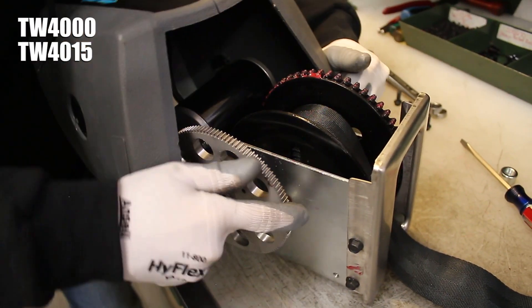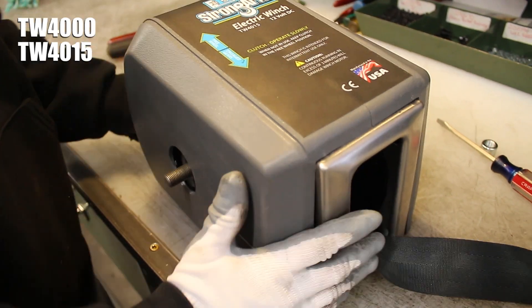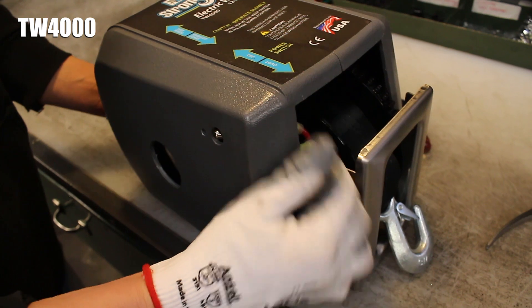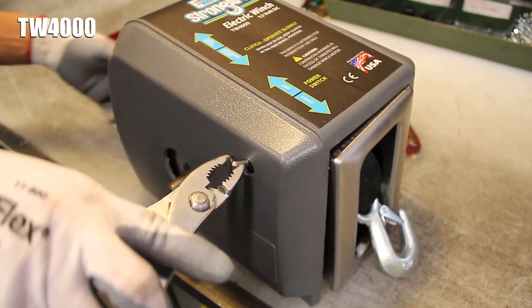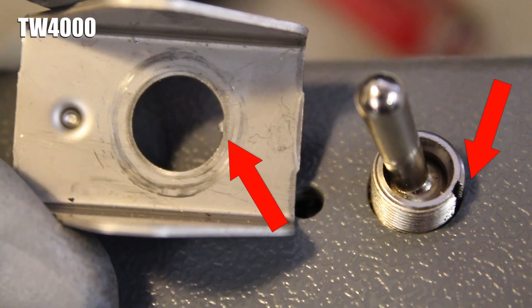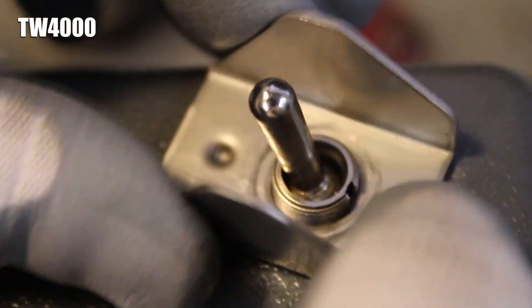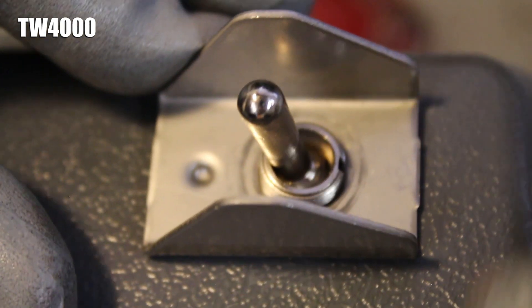Stretch out the front of the cover and place it back over the base. On TW4000s, you'll have to slip the toggle switch back into its hole in the cover and pull it through with your set of pliers until it's snugly in place. Line up the notches on both the toggle switch and toggle switch guard as you place the guard over the switch, then slightly rotate the guard until the notch on its underside lines up with the small hole in the cover.